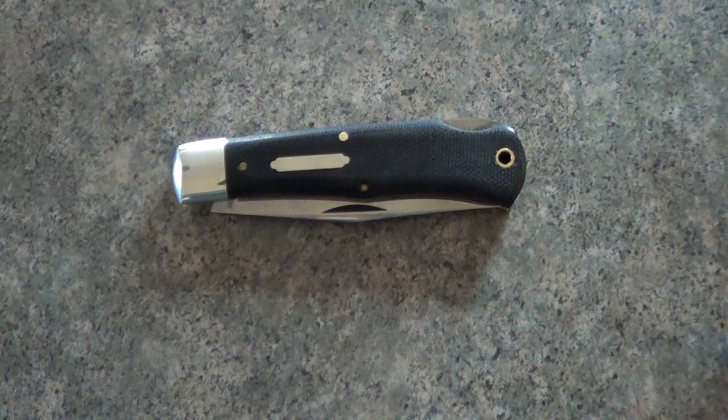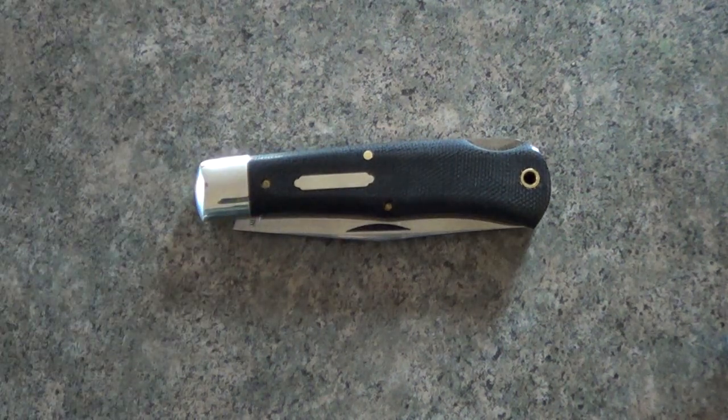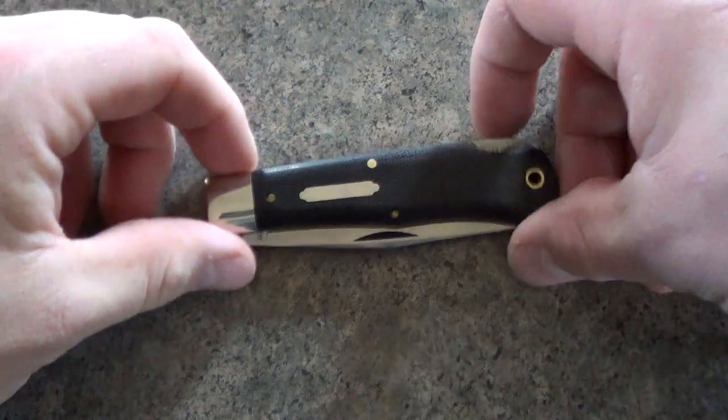What's going on guys? Stael here. I thought I would give you a quick look at the GEC — Great Eastern Cutlery model number 72. This is another one of their lockback designs and I've had it a few days and I thought I'd just go over it.